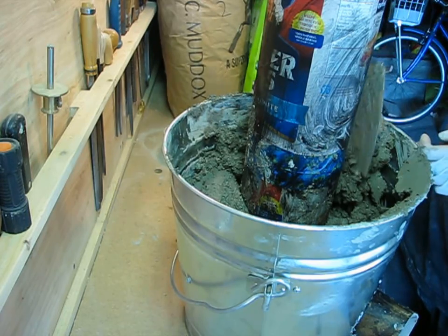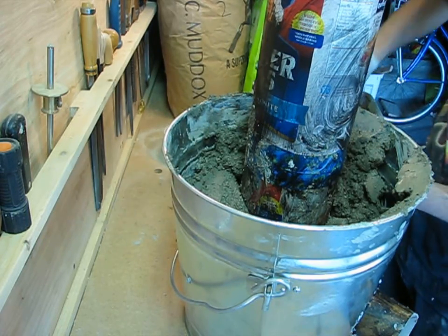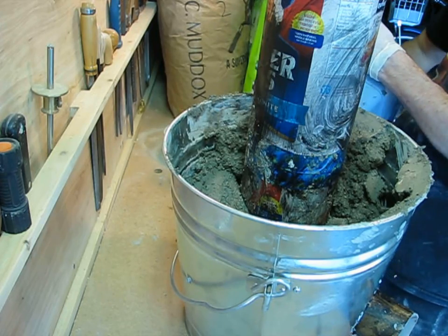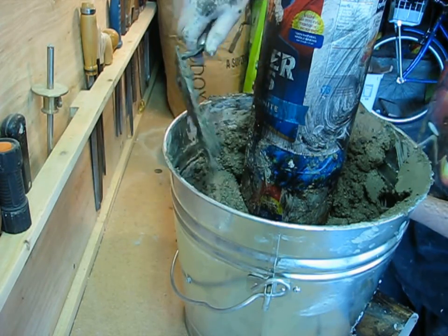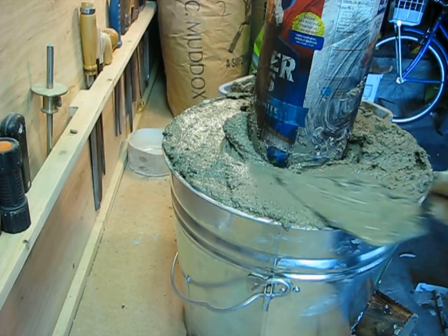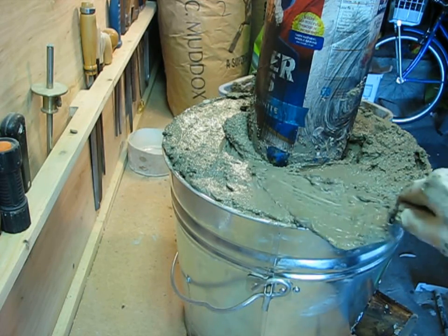You'll probably need to stop a couple times to mix up more cement. When you get to the top of the bucket, overfill it a little bit and then strike it off nice and smooth with your trowel.